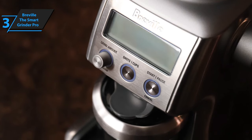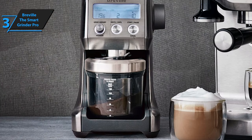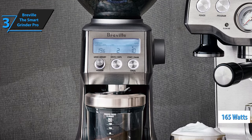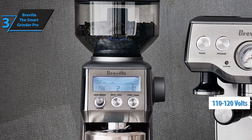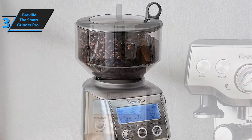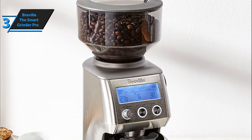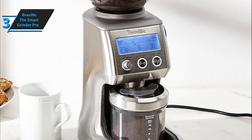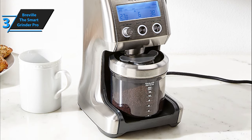The Breville Smart Grinder Pro measures 8.5 x 6 x 15.5 inches, comes with a total weight of 6.4 pounds, a power of 165 watts, and a voltage of 110 to 120 volts. The only drawback is that in rare cases the motor can hang during grinding, which can slow down the grinder. However, this happens very rarely and you will easily avoid it with the help of the user manual, which offers all the necessary information for solving potential problems.